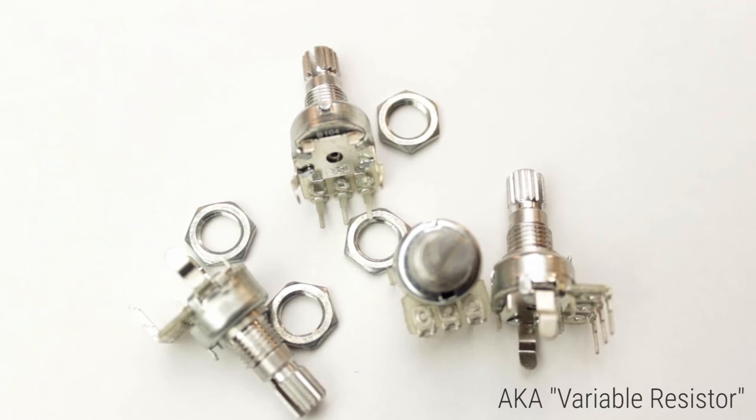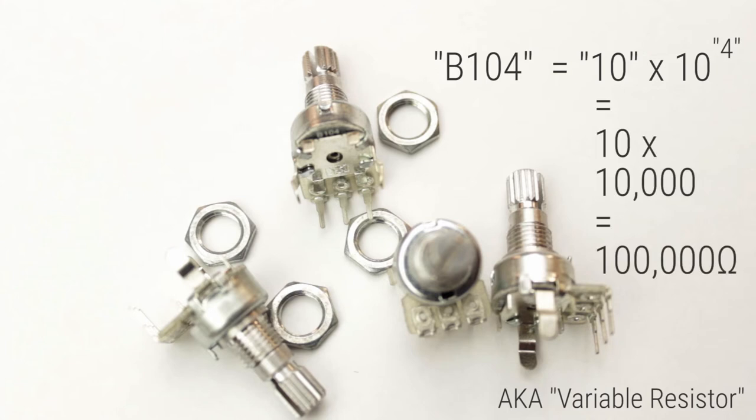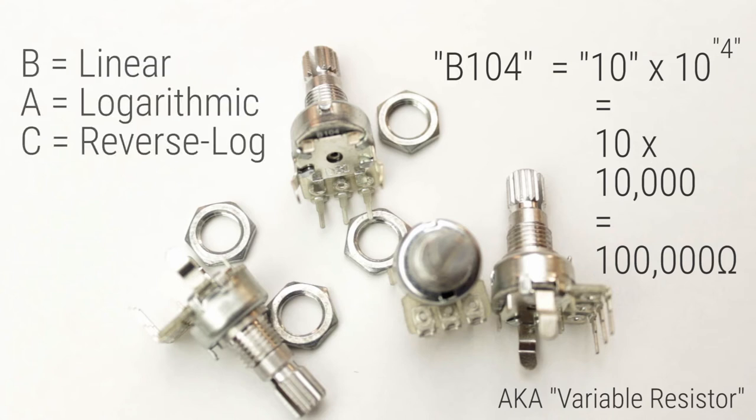If you look closely at the top potentiometer, you'll see a small code: B104. The 104 refers to the maximum resistive value of the pot. We can translate this by taking the first two numbers and multiplying them by 10 to the power of the third number — in this case, 10 times 10 to the power of 4, which is 100,000 ohms. The letter B refers to the taper, or the rate of change in resistance as you sweep across the element. B indicates a linear taper. We also have A, which is a logarithmic taper, and C, which is a reverse logarithmic taper.